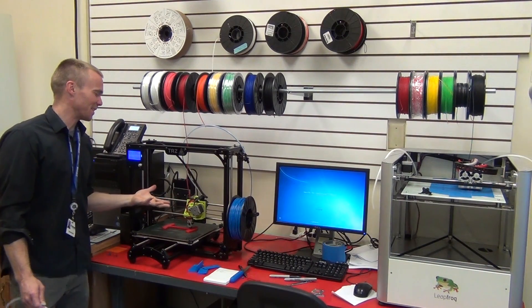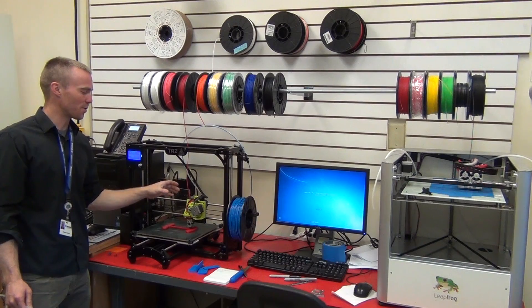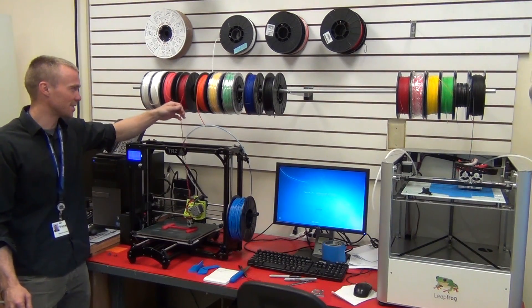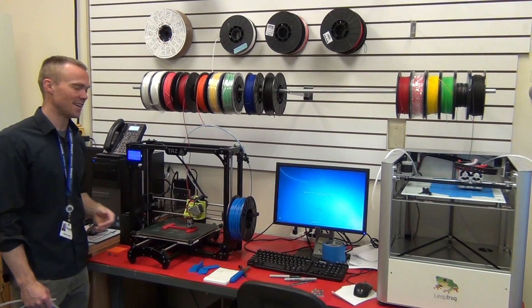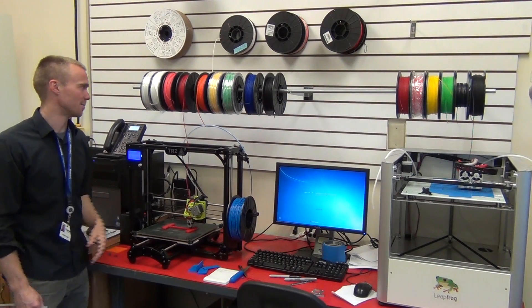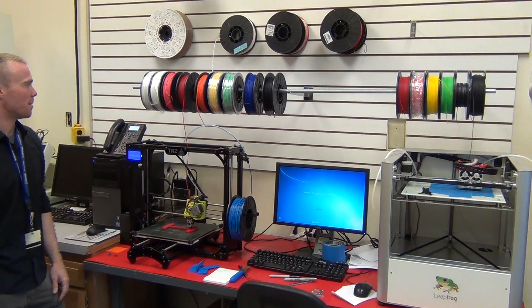You can get a little bit of deflection of your printhead due to the force it requires to unspool the filament, but we've never seen any degradation in print quality going with this setup, so it works pretty well.